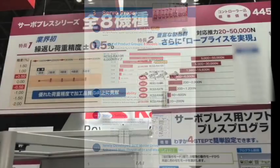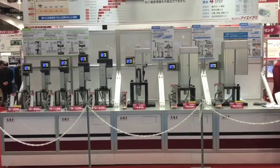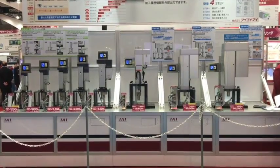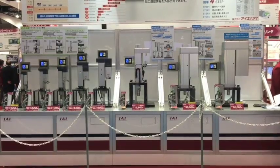Welcome to IAI's third new product display. IAI's new lineup of servo presses includes eight new models in the RCS3 series, ranging from the RCS3 RA4R to the RCS3 RA20R.